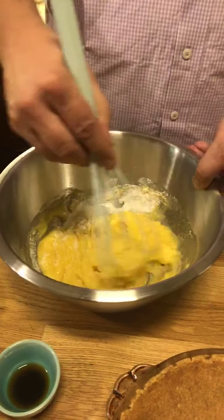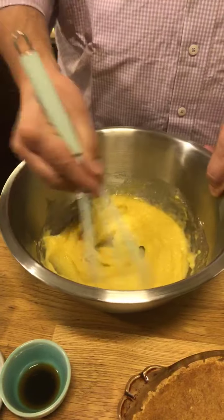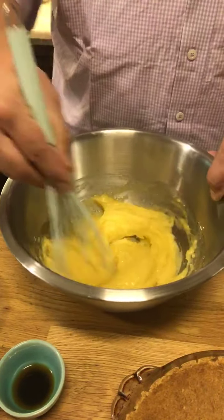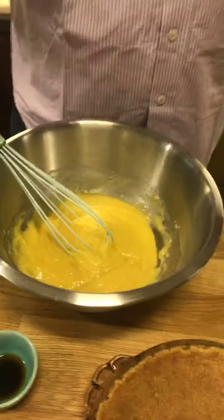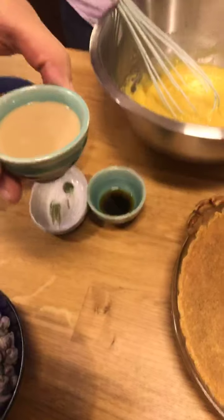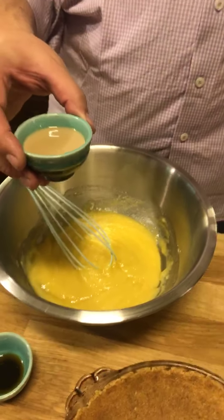Pies are a big thing in American culture, so it's no surprise that this is one of the popular dishes in Kentucky. It's very delicious. So for our first — and I think only — substitution today: normally this recipe has Kentucky bourbon.